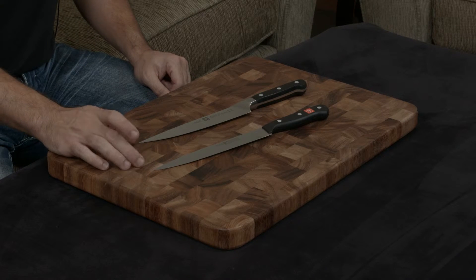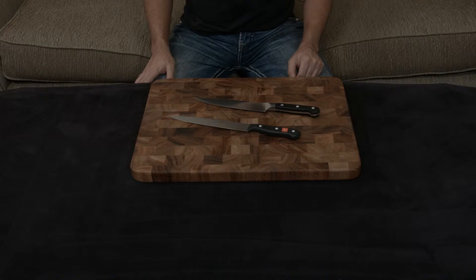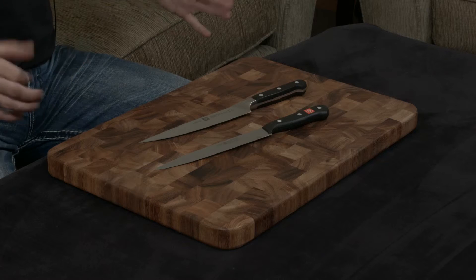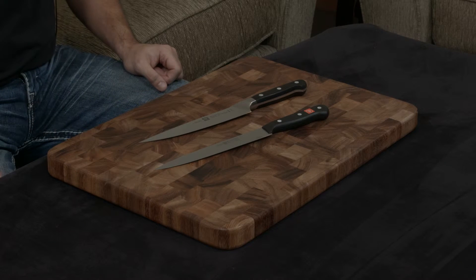Even though they use very similar metals — 57 hardness for the Zwilling and 58 hardness for the Wusthof — they are actually ground to very different cutting angles. The Zwilling is a very sharp 15 degrees, while the Wusthof is a relatively dull 18.5 degrees. To put those numbers in perspective, the Zwilling is sharp enough to shave with, but the Wusthof is not.